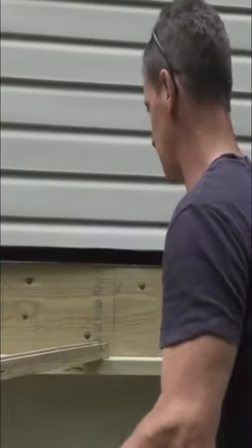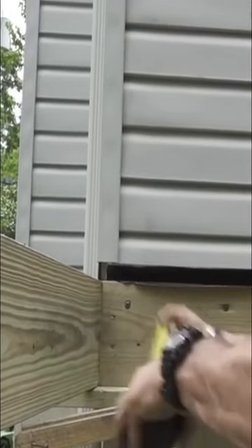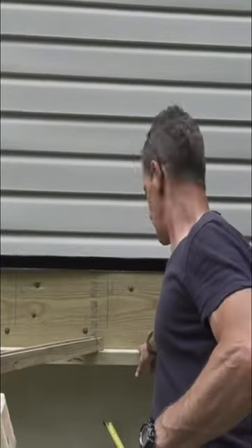Math. I measured 3 feet this way and 4 feet this way — right out here like this, out of the same corner. When this is square to this, the distance from here to here will be 5 feet.